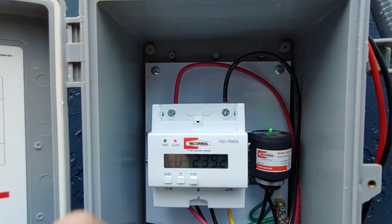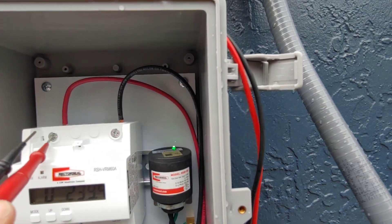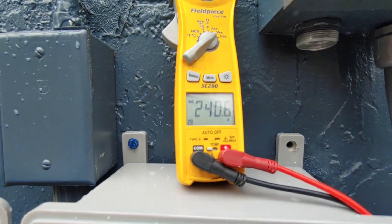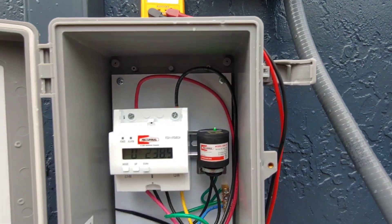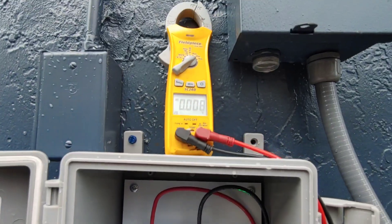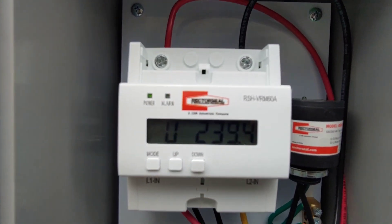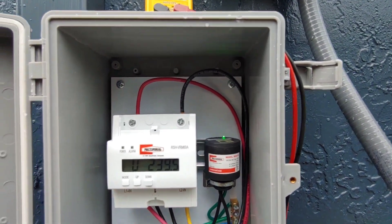I'm going to go ahead and check it against my meter — I have an older meter, so we'll see what the difference is. I'm getting 239 on the unit and 240 on my meter, so it's about a one-amp differential. It could be my Field Piece meter since it's been thrown around quite a bit and I don't think I've ever had it calibrated, so I'm assuming the unit's reading is correct.